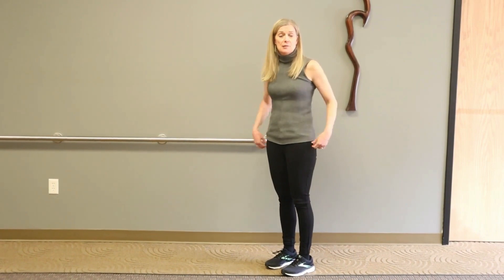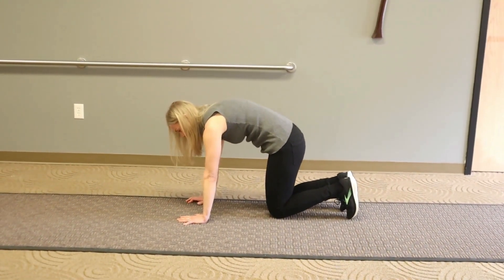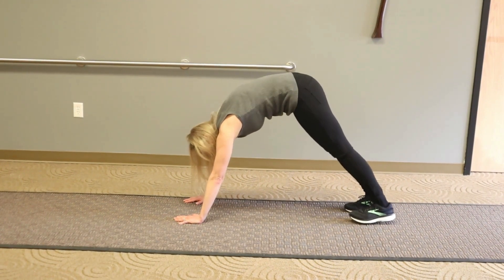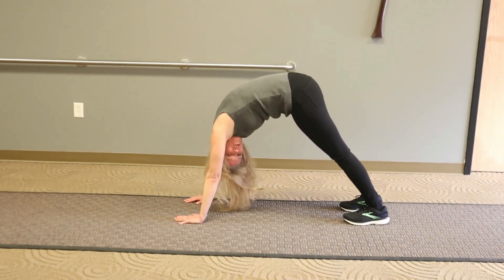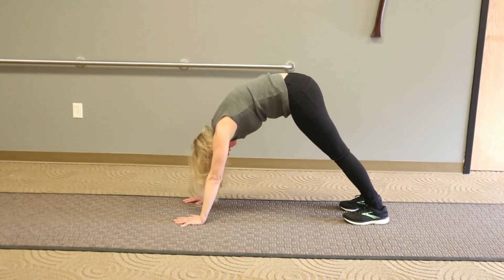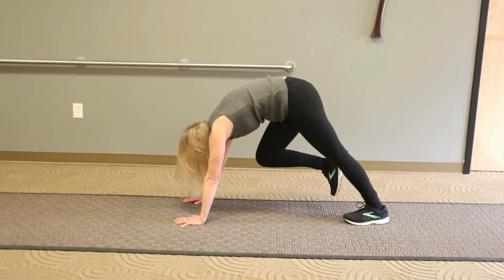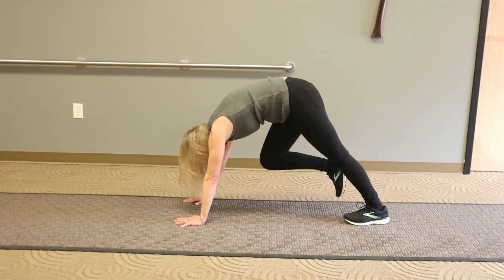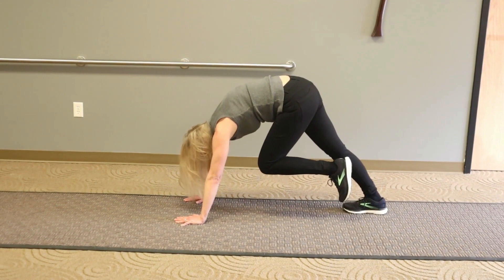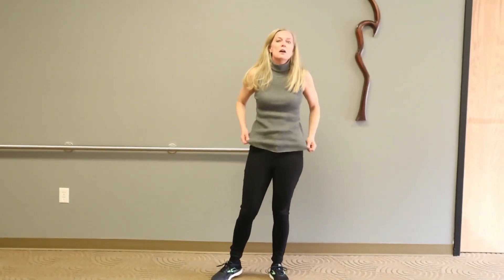The second cool-down is a modified downward dog. Get on the floor on your hands and knees, tuck your bottom, bring your feet out behind you, and walk your feet to try to get your heels on the floor. Calves are one thing that do need to be stretched, and this also gives a gentle stretch to your whole backside. Once in position, bring your right leg forward and hold for 20 to 30 seconds, then switch to the left leg. Do that three to five times.